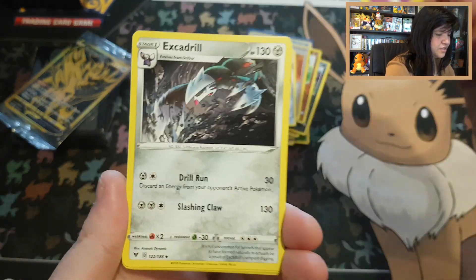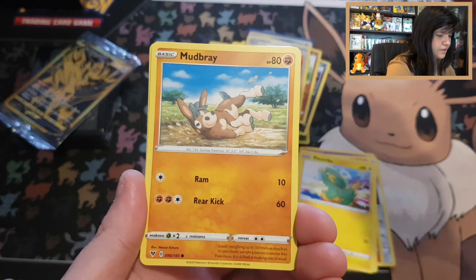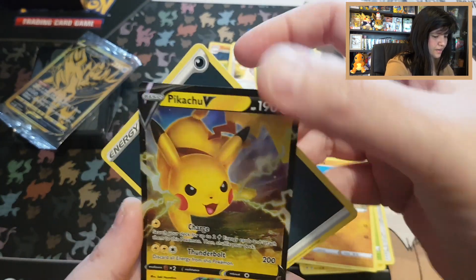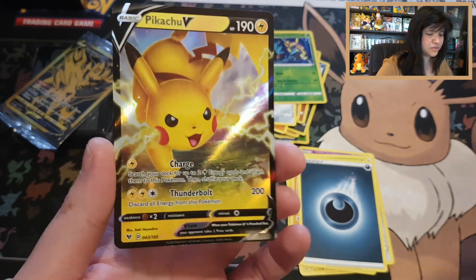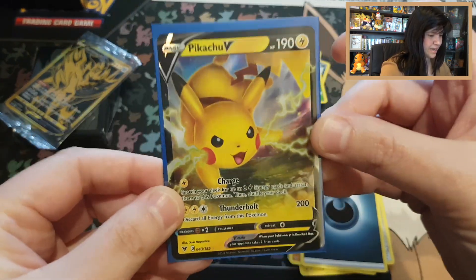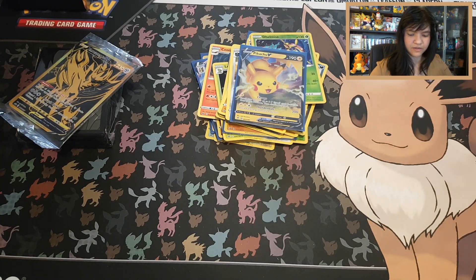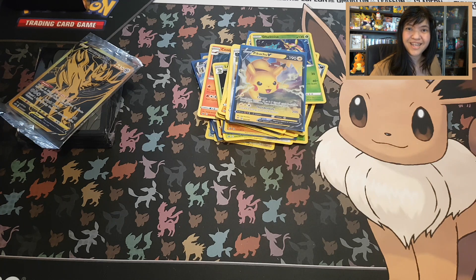Vivid Voltage Pack 3 — the last one! Swoobat, Excadrill, Magcargo, Vanilluxe, Tuskull, Electrode, Pineco, Mudbray — reverse uncommon Dalmice — and we're ending off this video with a Pikachu V with a Darkness energy! Oh my gosh, we ended up with a Pikachu! I forgot my Pikachu sleeves, so placing this beauty in a blue sleeve for now. Code card Vivid Voltage. Because we have a beautiful Pikachu, I'm going to give away a code card of Sun and Moon.